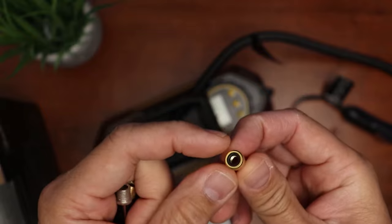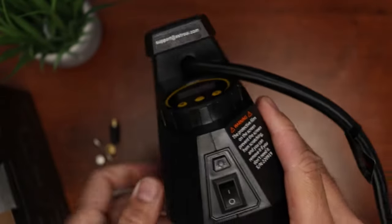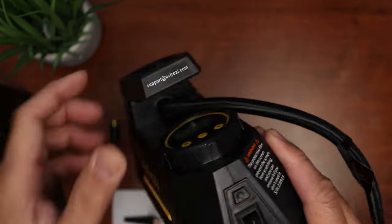I like that the fittings are brass. We have a needle adapter for your balls, a spare fuse, and a Schrader valve adapter. By the way, this inflator also has a flashlight. As for the buttons, we have the on/off switch for the compressor and also for the flashlight.